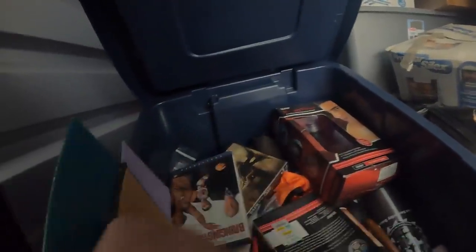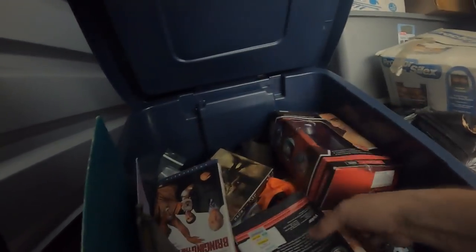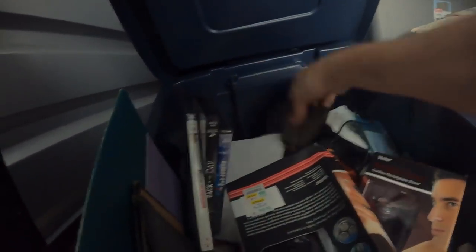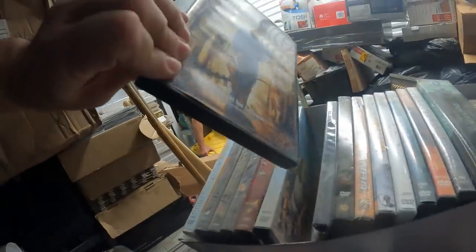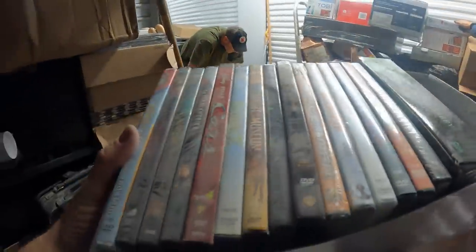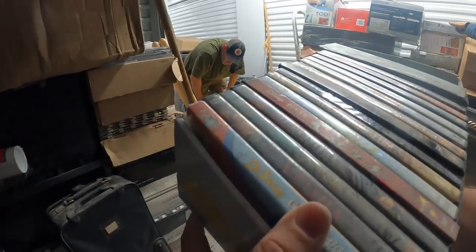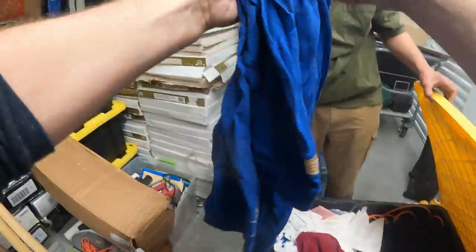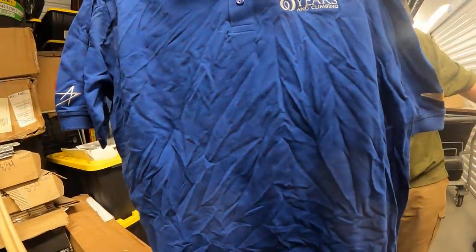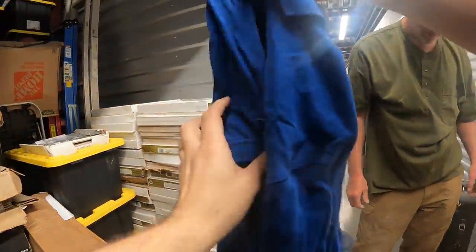I want to look in one of them — oh yeah, it's got all kinds of goodies in it! Electric razor, another electric razor, DVDs, brand new socks. We got Cars, Shrek 2, Night at the Museum, The Hobbit, Spider-Man, and Dr. Seuss Green Eggs and Ham — that makes the whole thing worth it! There's also a $30 polo shirt and a '60 Years and Climbing' Lockheed shirt — looks like someone worked at Lockheed.